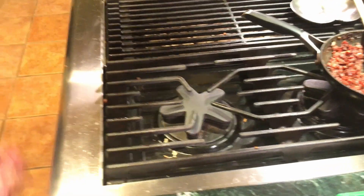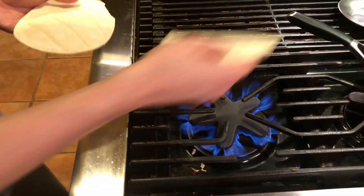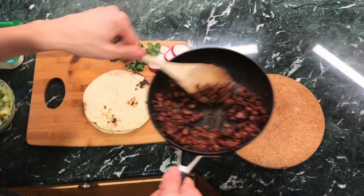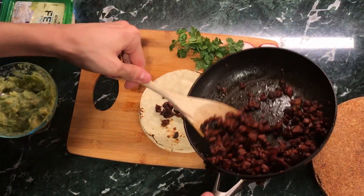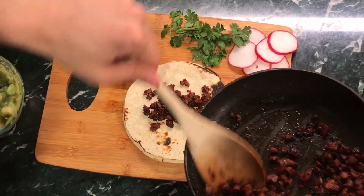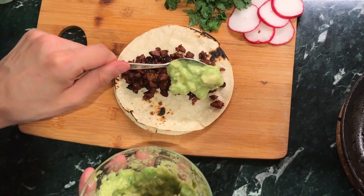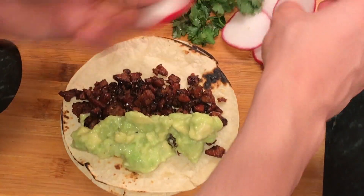We'll put that aside. As you've seen in my last videos, we're going to take our corn tortillas straight onto the heat. First we're going to add a little bit of our chorizo — really nice and gorgeous. We're going to continue with our lime, avocado, and radishes.